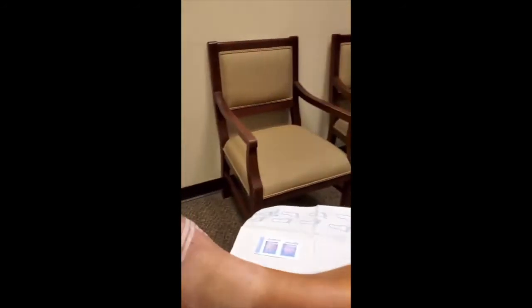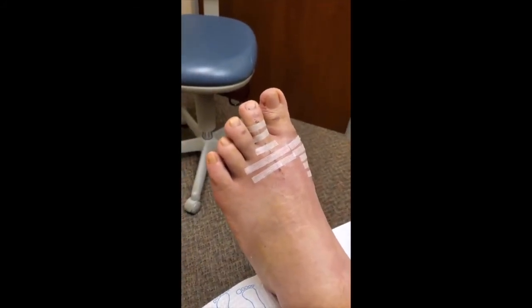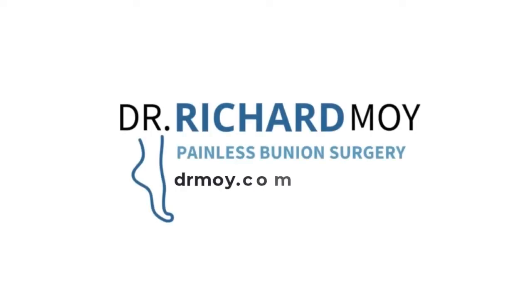You just got that boot — gonna need to wear that boot for another two weeks before you're back in your tennis shoes. Two weeks to go before you're in tennis shoes. Bye.